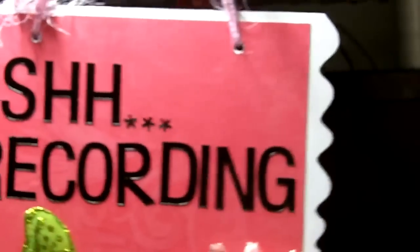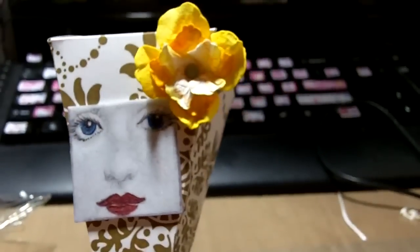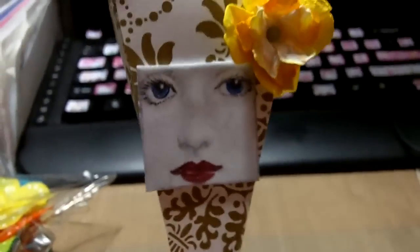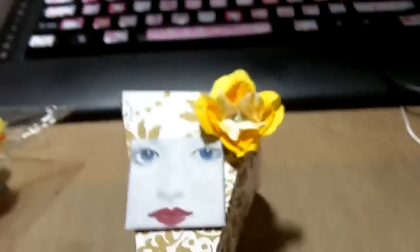For Mother's Day, I wanted to make something little for my coworkers. So I made this little box — sorry about the lighting. It's basically just a little treat box, and I'm probably going to put their favorite chocolates in there.